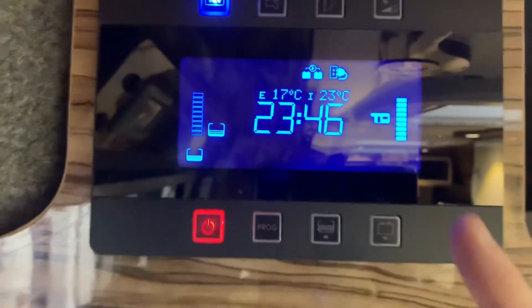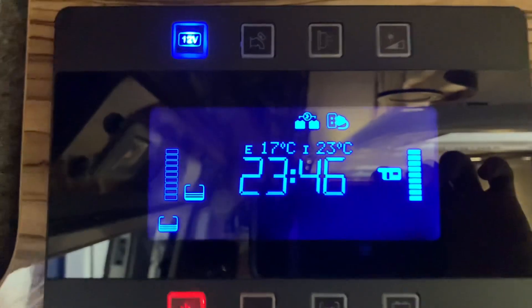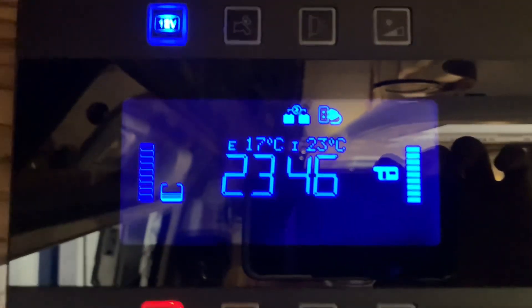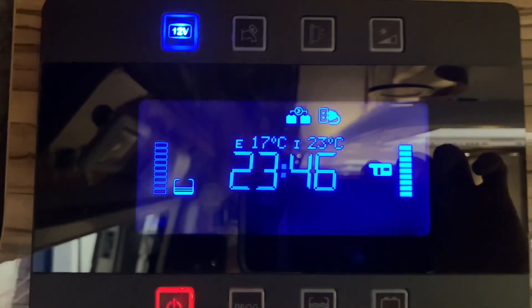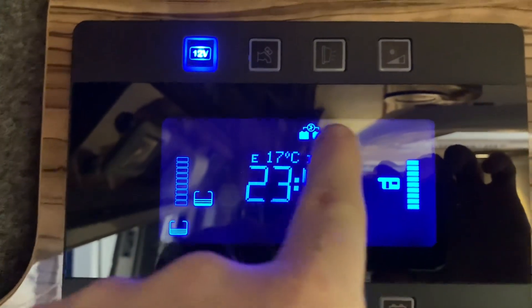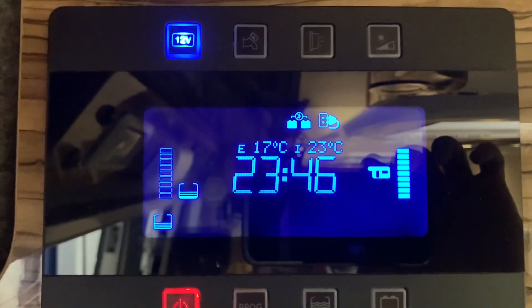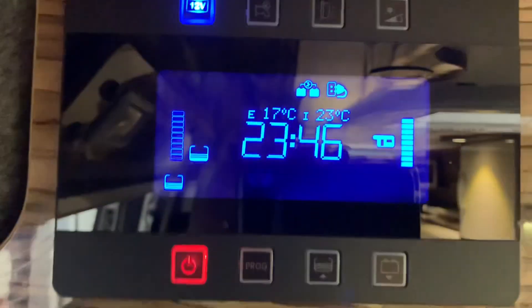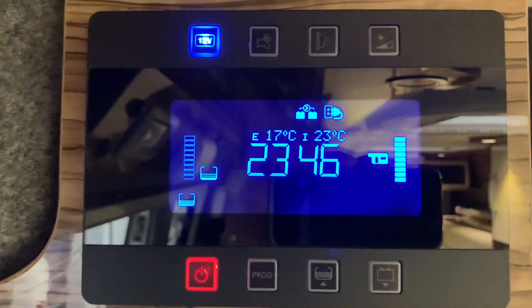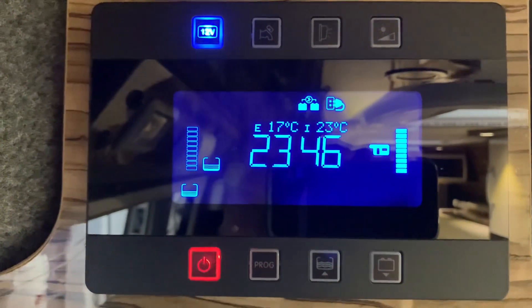Now on the main screen we have some indicators. We have a large clock in the centre, we have the external and internal temperatures above that. We have a symbol showing that we're charging both batteries at the same time and that we are plugged into mains electric. You may have more or less symbols on your screen depending on your vehicle's configuration, setup, or situation.